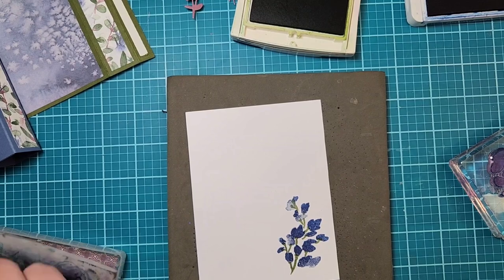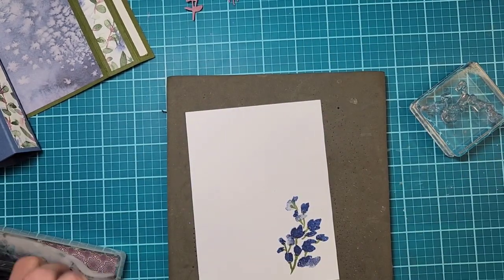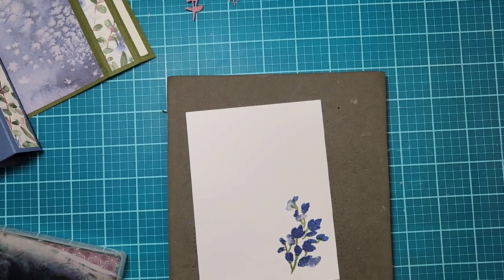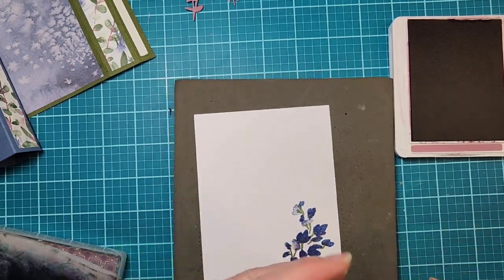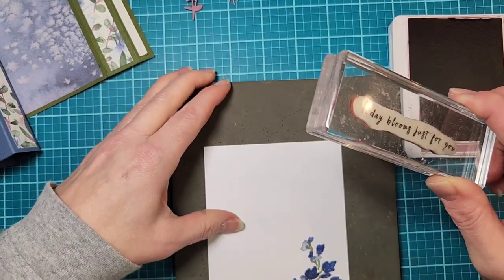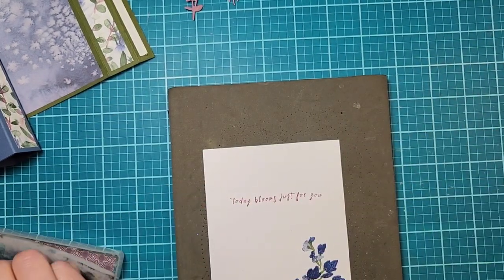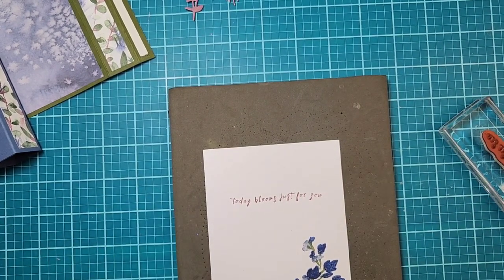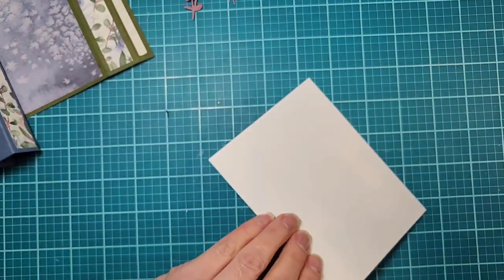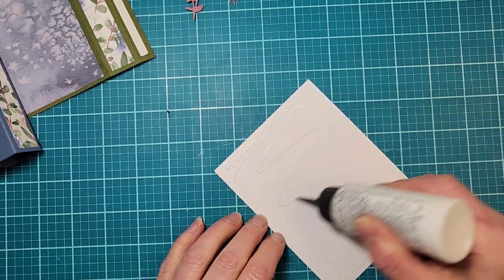Let me clean the stamps quickly so I can put my saying on. I'm going to do the sentiment in Moody Mauve. This is from a retired set but I love how it has this little flower — 'Today Blooms Just For You.' I tend to keep a lot of my retired sayings and sets for personal use, though after a few years if I haven't used something, it's time to sell it.